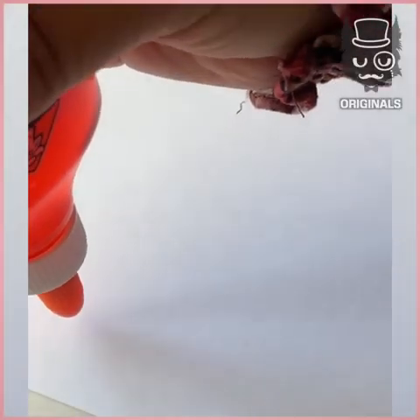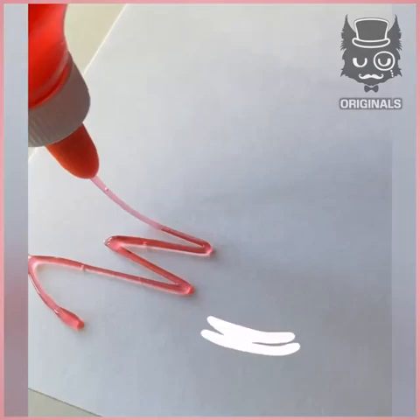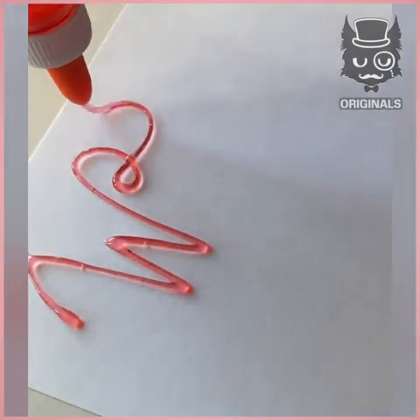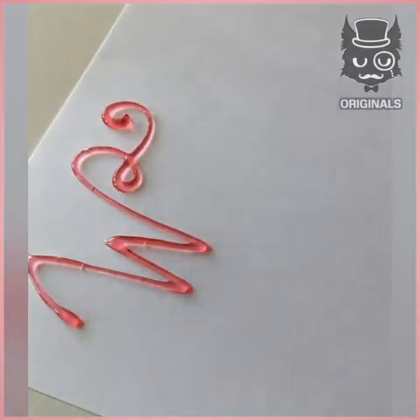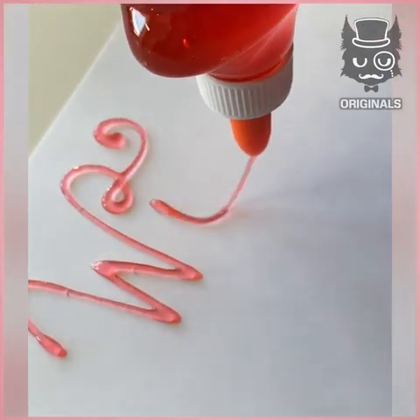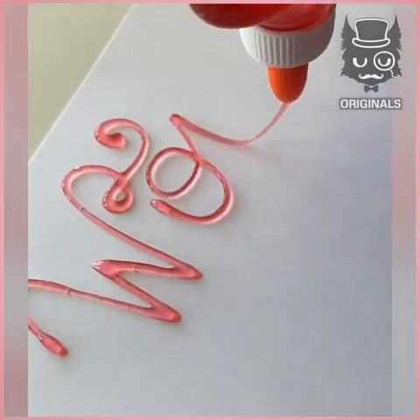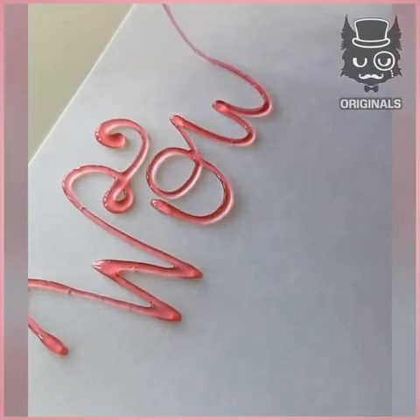Next, using glittery glue, we are going to write on white paper with this absolutely amazing color. This is absolutely amazing to do and watch. The writing will be three-dimensional.